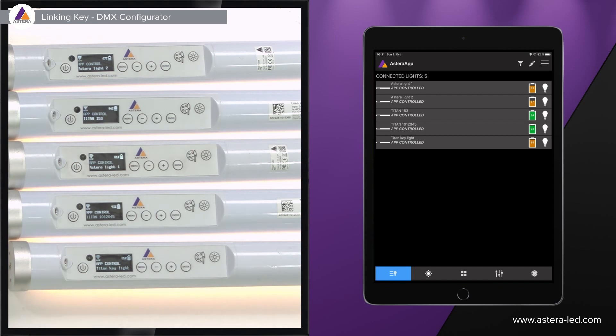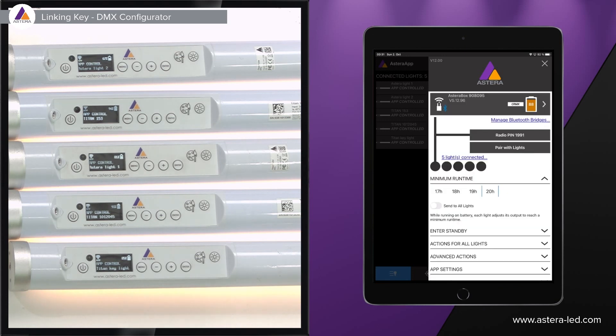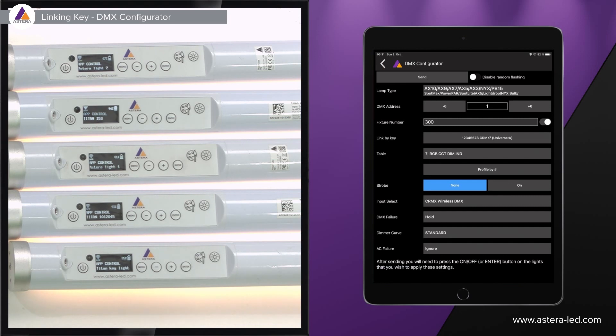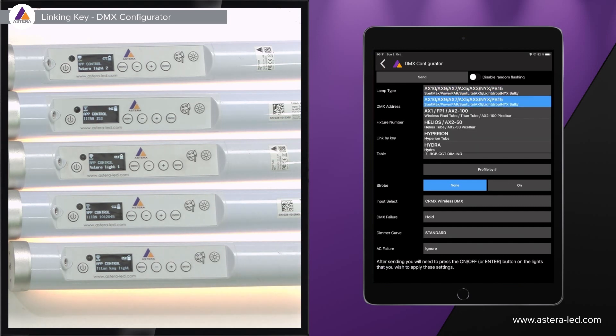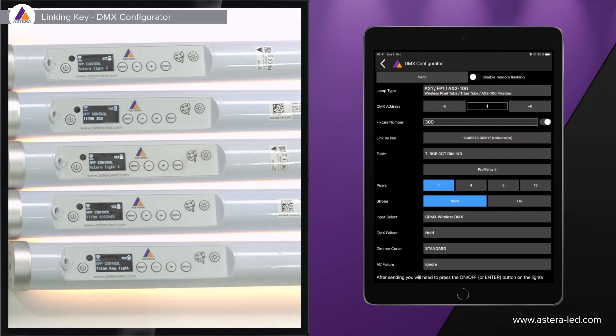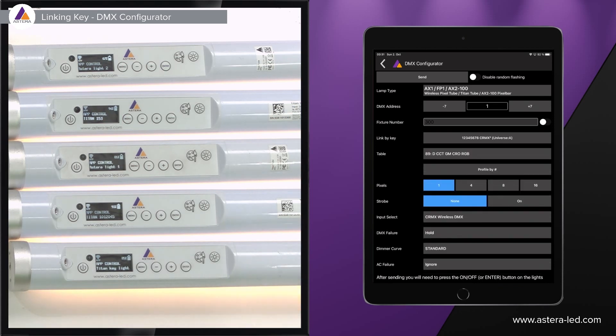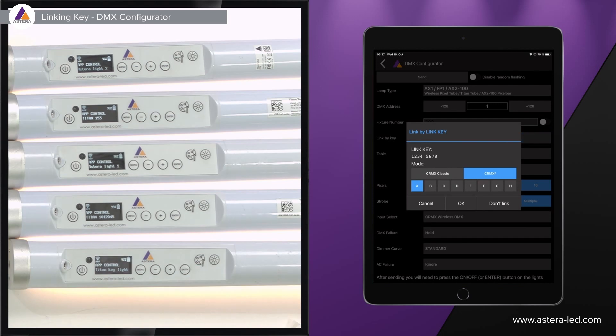The DMX configurator is found in the main menu — the three lines in the top right corner. Scroll down and go to actions for all lights. At the top you'll see DMX configuration — press there to go in. Lamp type: these are Titan Tubes so choose that one. Start address is number one. Add a DMX profile — I'm going to choose dim CCT green magenta crossfade to RGB with a 16-pixel mode, and I also want to add a strobe. Once all DMX parameters are set, go to link by link key — the key has to match what we set in the Stardust. Press link by link key and we see C-RMX2 A with the link key already set to one two three four five six seven eight.